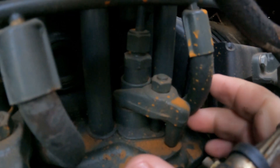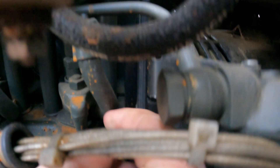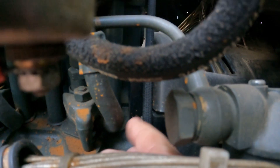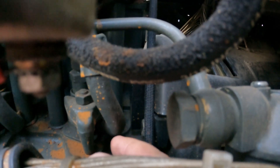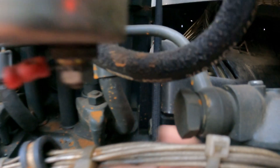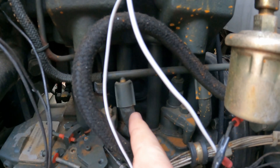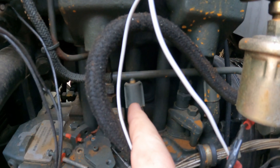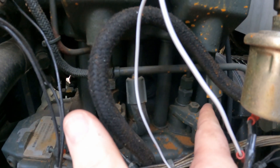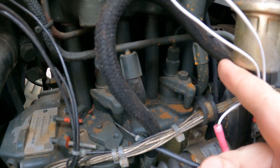We'll loosen this up a little bit, and then using the fuel line itself as a holding point, we'll either move this clockwise or counterclockwise depending on whether we want to increase or reduce fueling on this cylinder. We have two cylinders, one here and one here, and we can make these adjustments independently. If we wanted to, we could add some fuel to this one, take some fuel away from this one, or any combination thereof.